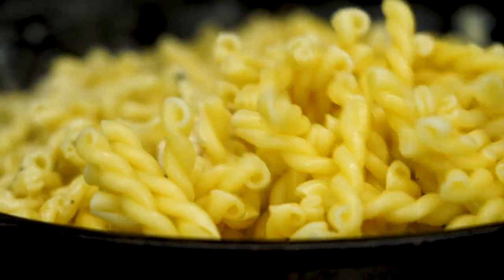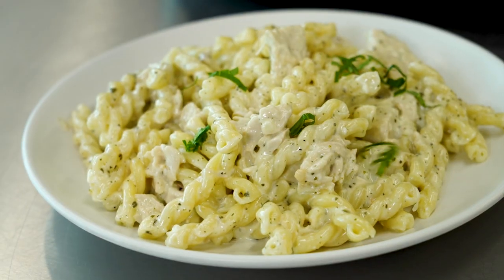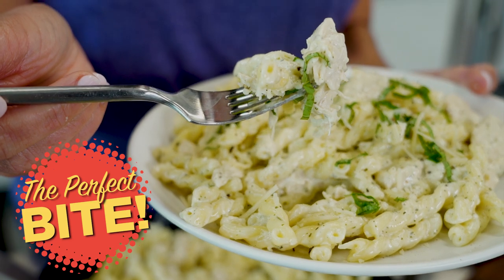Look how big this pan of food is. This is a great hearty meal to feed your family, just the breast. We still have two more meals left, and here we go for the perfect bite.